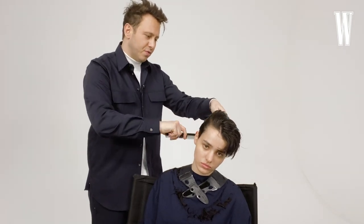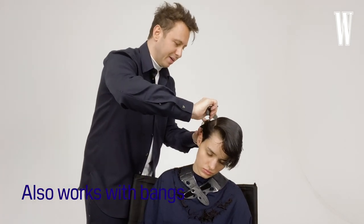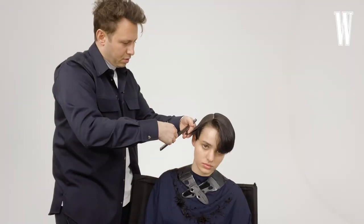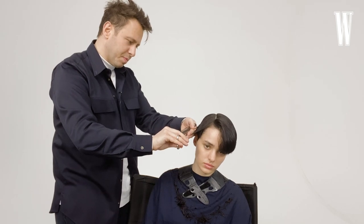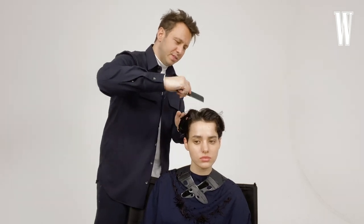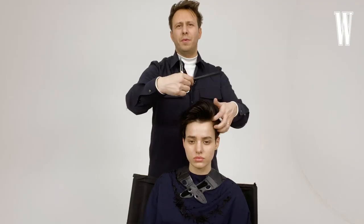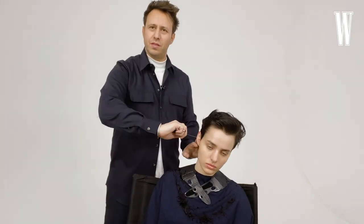You'll see when I start styling it — this is really great slick back, it's great to make a little boyish quiff, and it's super nice with full bangs. I think this haircut is a little bit like bobs — they're kind of timeless. There are always slightly different versions of them, but they always tend to have a place. They never seem to feel dated. There's a timelessness to them. I kind of love the shapes that it creates on her.